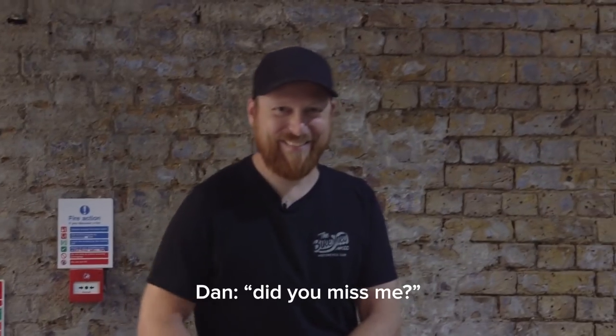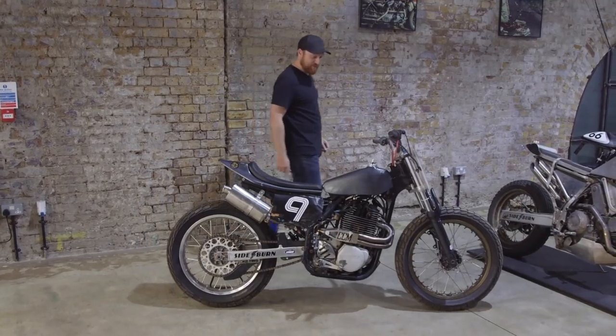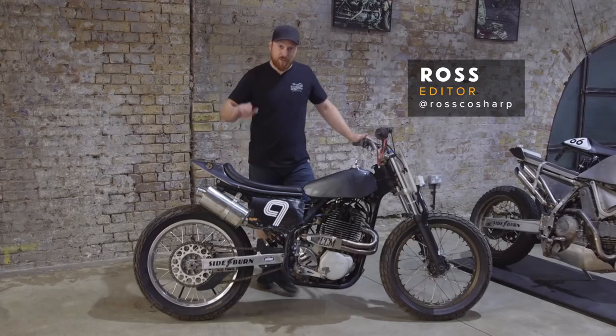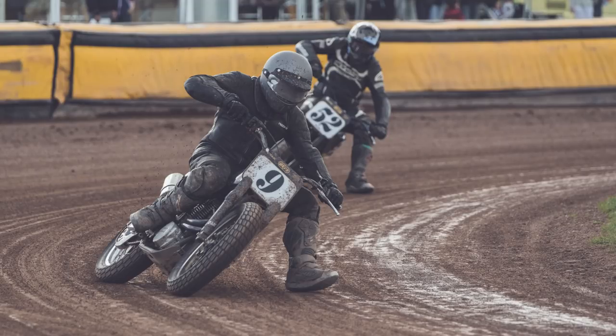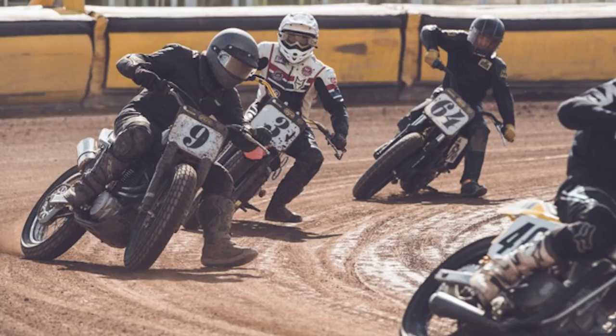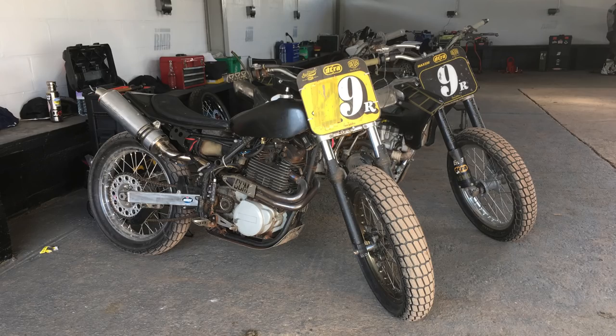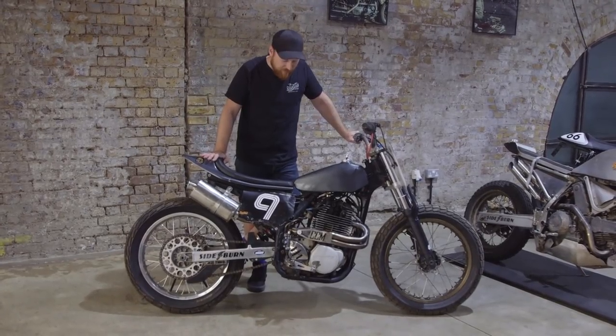It's like old times, Dan. I was cursing you this morning, I couldn't find the microphones. So this is my CCM Thunderbike, which I've been running in the DTRA Flat Track Championship. A gentleman's coming to buy it this evening, so I thought I'd just quickly grab the camera down and run you through the bike so you can see what I've done to it.